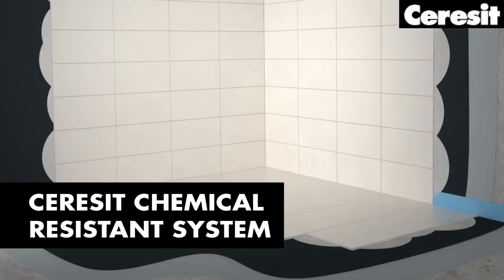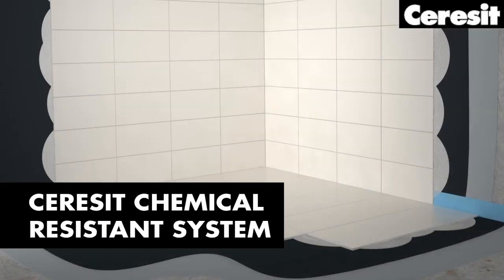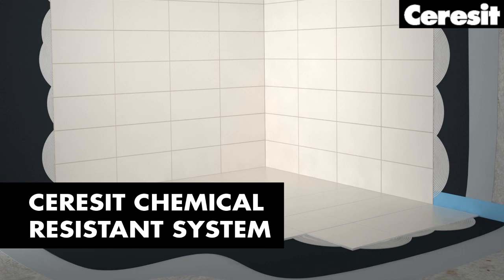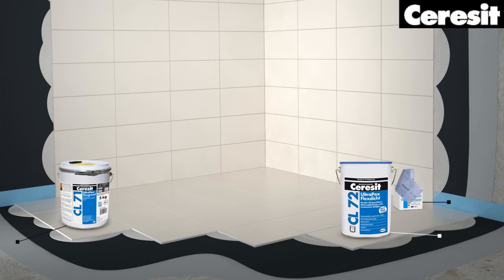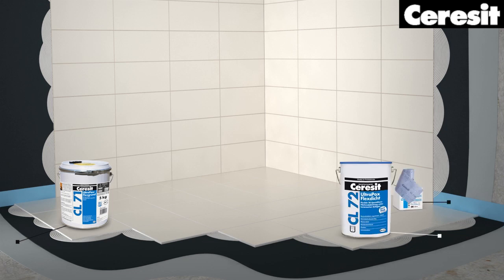With the Ceresit chemical resistance system, you can be sure of a long-lasting, highly durable solution, even for demanding needs. Prime the surface, apply the waterproofing, fix the tiles and grout the joints, then seal with silicone.